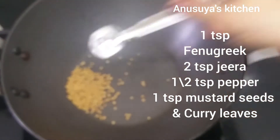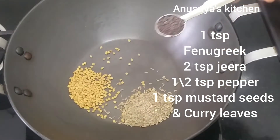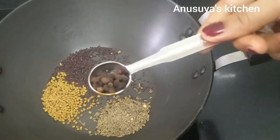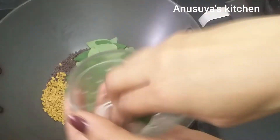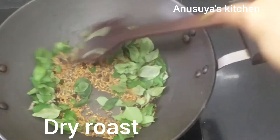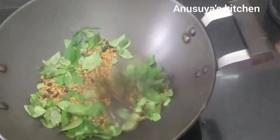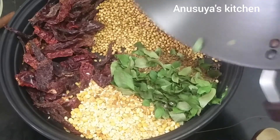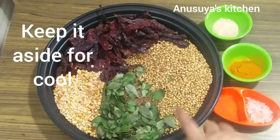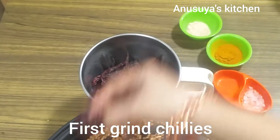Take 1 teaspoon of the spice and add it. Then add another 1 teaspoon and mix the mixture together with the syrup.